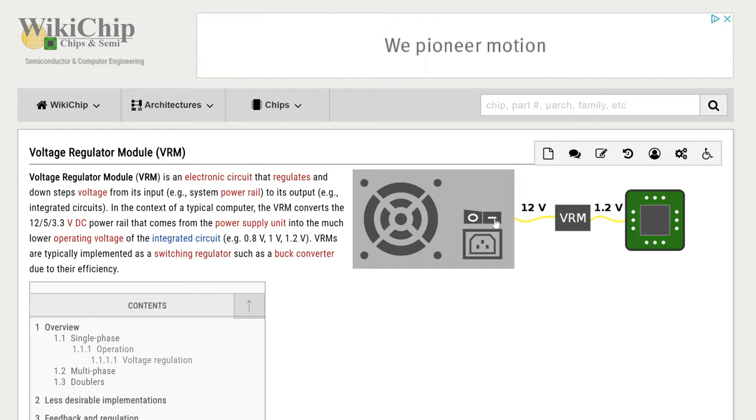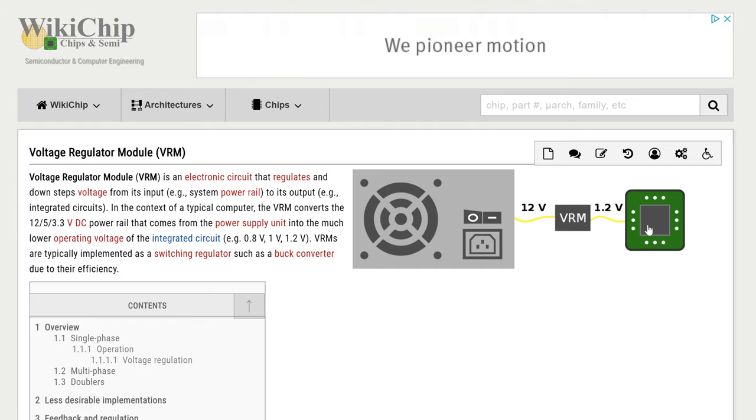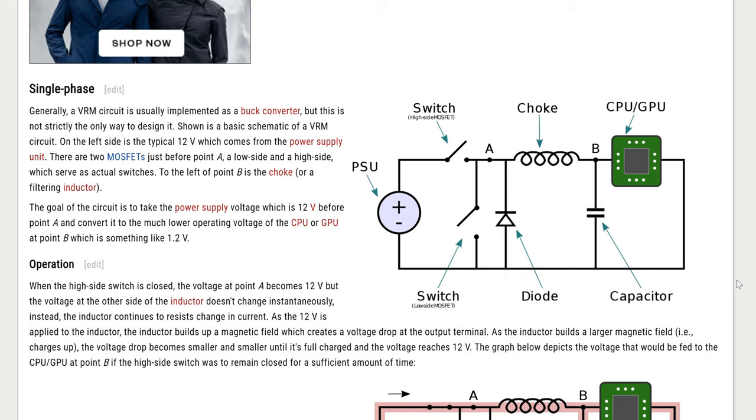12 volts is way too high for a modern integrated circuit. The core wants roughly 1 to 1.4 volts; memory sometimes up to 2 volts, and on old memory you can sometimes get up to around 5. The actual things that do the calculations — the integrated circuits on your GPU and CPU — need a much lower voltage. So the job of the VRM is to take that 12 volts from your power supply and turn it into the voltage the different components actually need. The way a modern voltage regulator does this is with a buck converter.